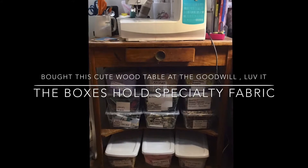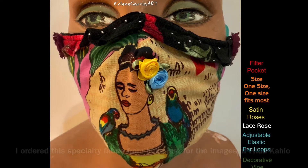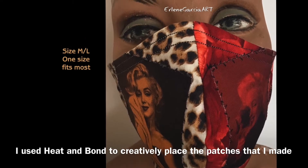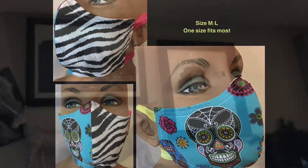This is a little old fashioned table that I bought at Goodwill for like 15 bucks, and I knew it would be perfect for my sewing machine. Underneath the sewing machine is where I keep some of my specialty fabric — and this Marilyn Monroe fabric is beautiful. If you guys have a chance, go on my Etsy and look at the masks.